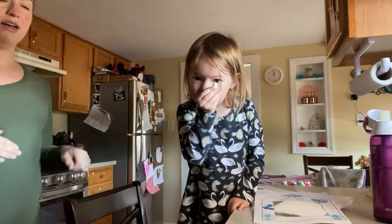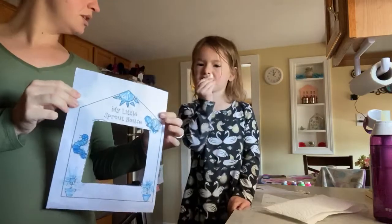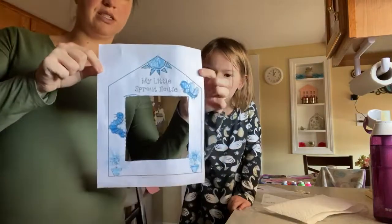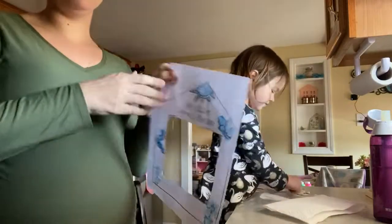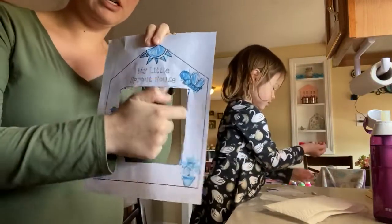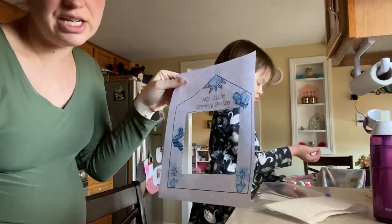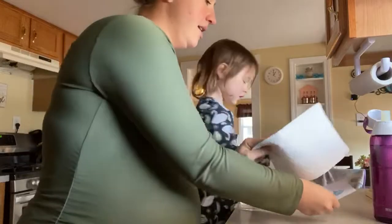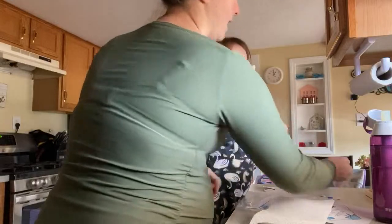So we're going to show you what we're going to use. First, I gave you this little paper — it says 'My Little Sprout House.' I want you to decorate it. Brynn colored it in and I helped her cut out the square, but if you can cut out the square all by yourself, you can do that too. It's a little tricky since it's in the middle of the paper, but you want to cut out the square after you decorate it. You also want to make sure you have a paper towel — I sent you home with a paper towel and a handful of beans.